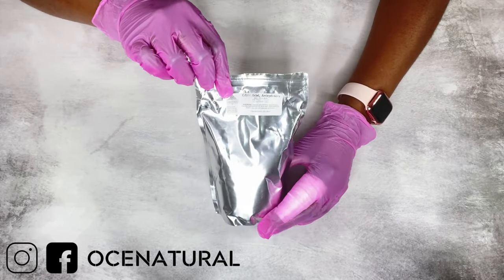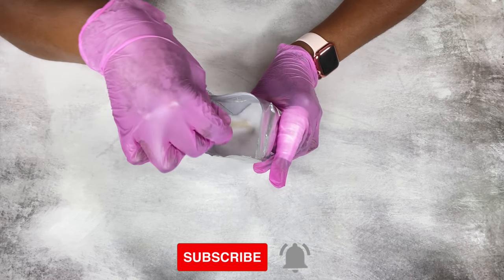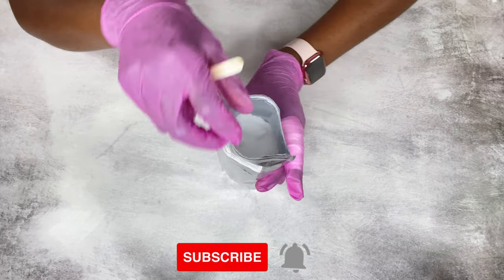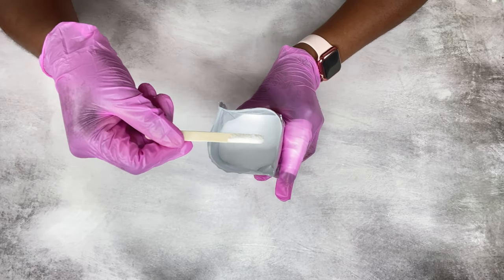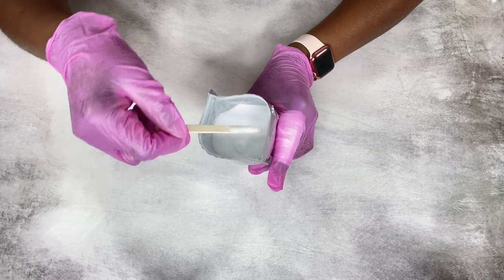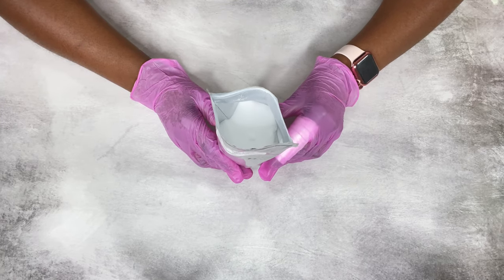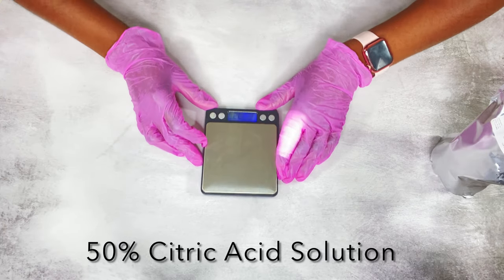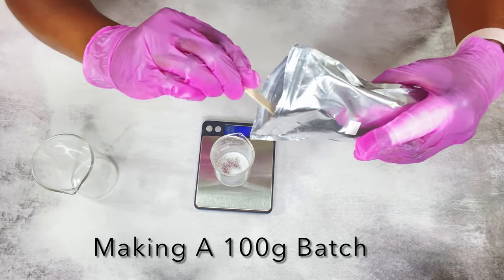Citric acid comes in a powder form, and I find it much easier to use it in a liquid form — that's why I make the citric acid solution. I'm going to measure out the amount I need. All measurements will be in the description box along with where I purchased my ingredients. I'm making a 50% citric acid solution, which means equal amounts of citric acid to water.